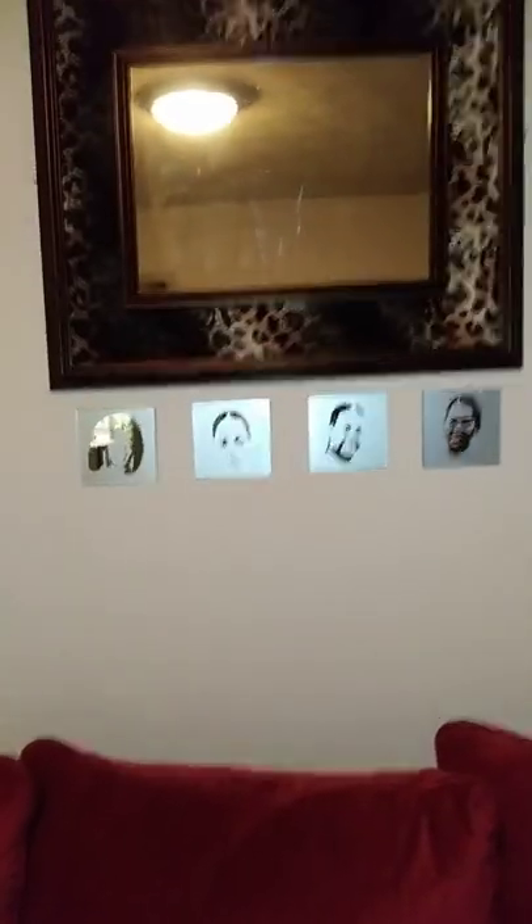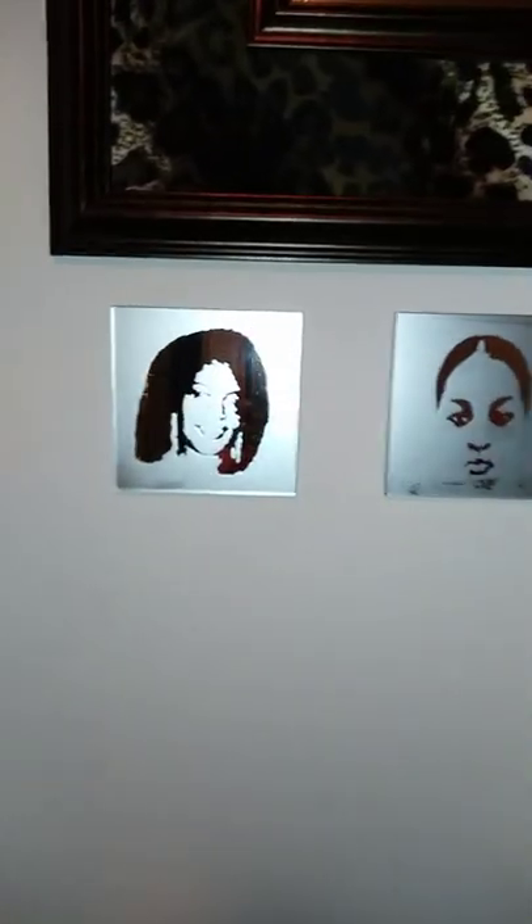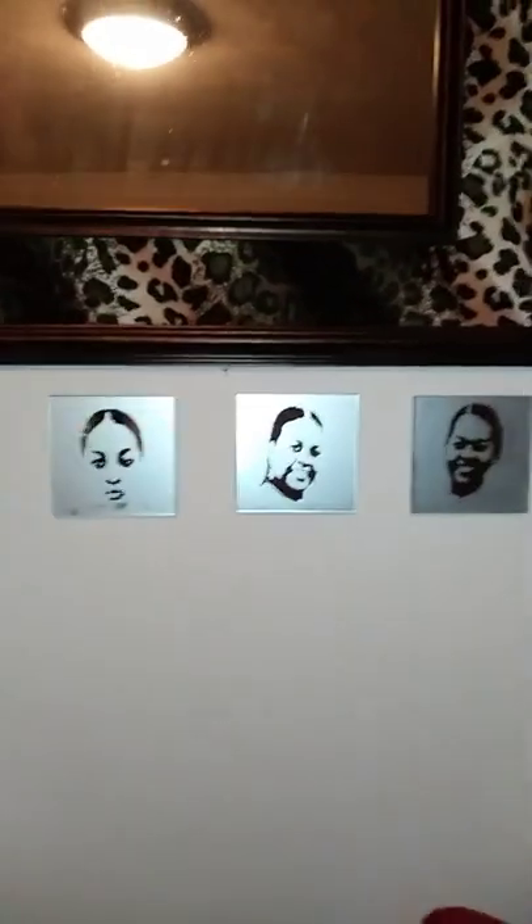Okay guys, I found a spot! I chose to put them right under this mirror — this is the only sufficient place. They turned out so good; I mean they're only like four by four but they are awesome. I didn't expect them to turn out this well — I am really, really pleased. I'm so pleased I'm about ready to do this for someone else. Thanks so much for watching — please like, share, and subscribe to my channel. You all have a wonderful day!